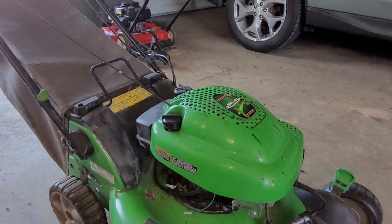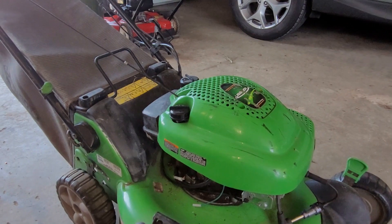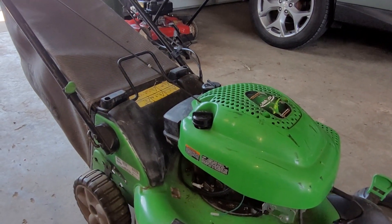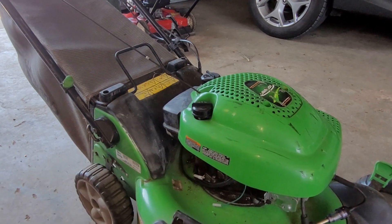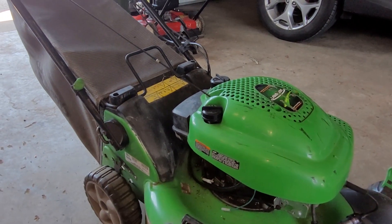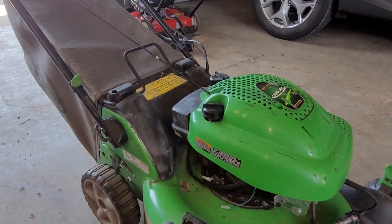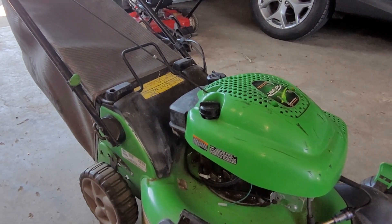This is my four-stroke Lawn-Boy featured in a previous video. In that video I mentioned it has an issue where it will run for about 30 seconds then dies. I personally think it's spark, since if it was carburation it would be flooding the engine, and it doesn't appear to flood the engine.